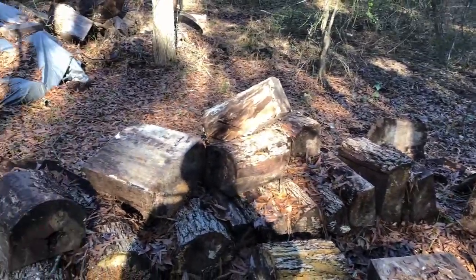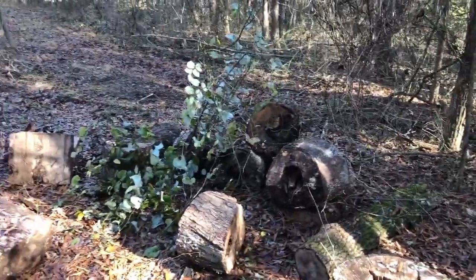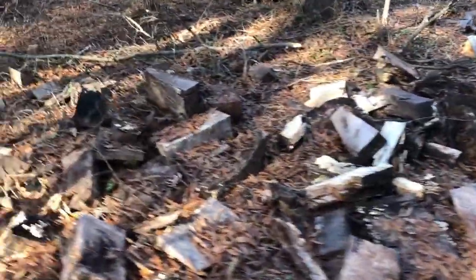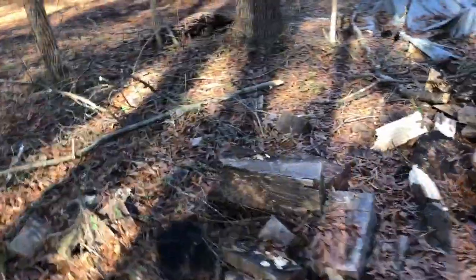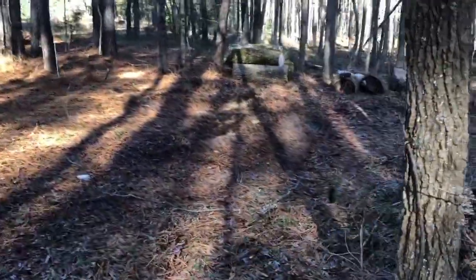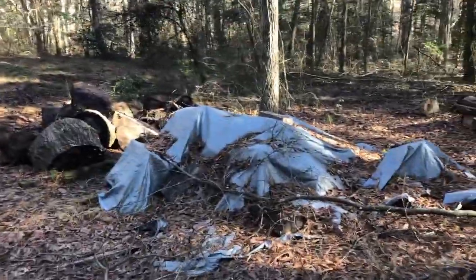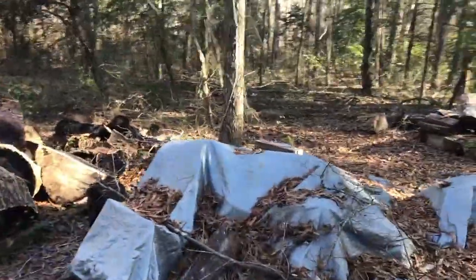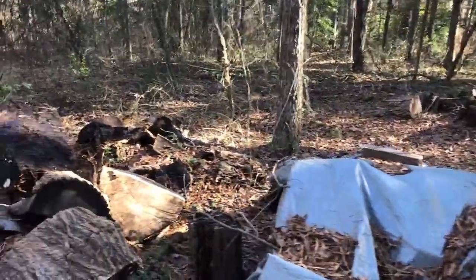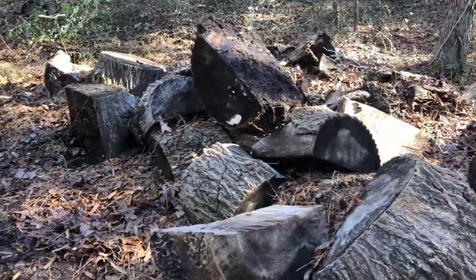A lot of this stuff is spalting right now, and by the looks of some of it I'm probably going to have to get it out of the weather. Here's my wood pile for scraps and stuff I don't need. We had a record amount of rainfall this year, so a lot of fungus is out and things are probably going to get rotten.